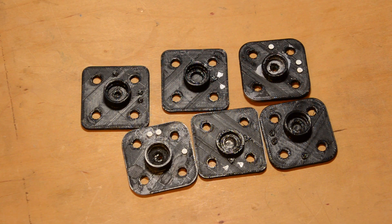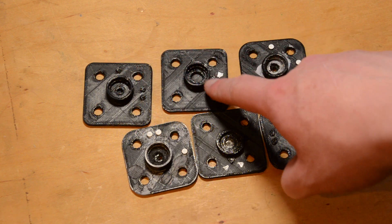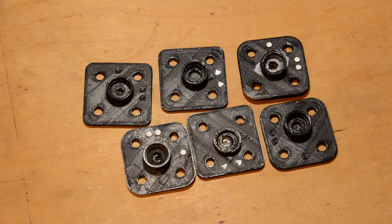Here are some of the initial design failures. This one failed because the hole was too small for the magnet, this one too big, and the others were mainly due to the cup offset being wrong. Note that this one has little raised triangles instead of dots.